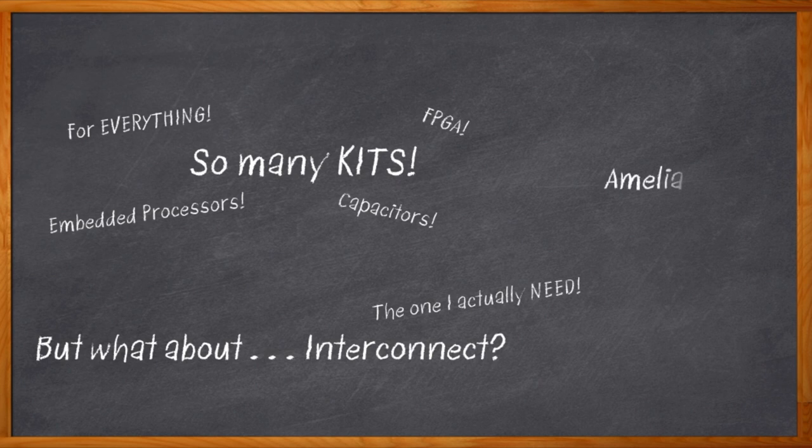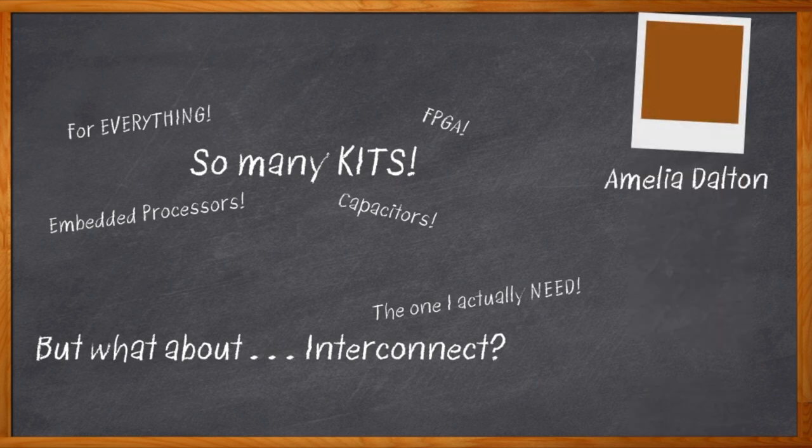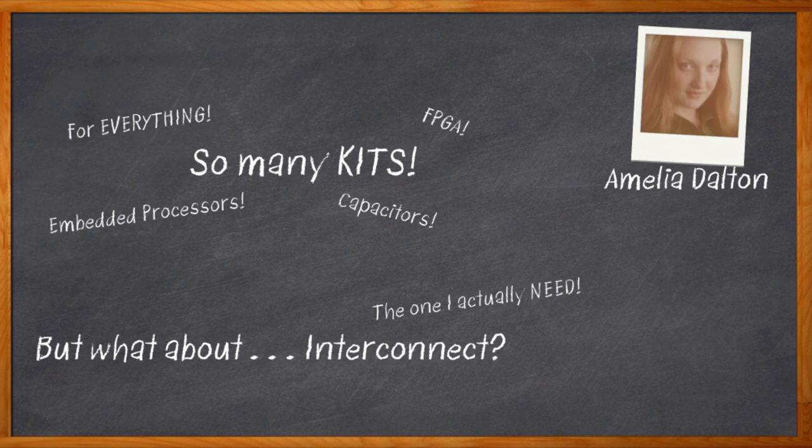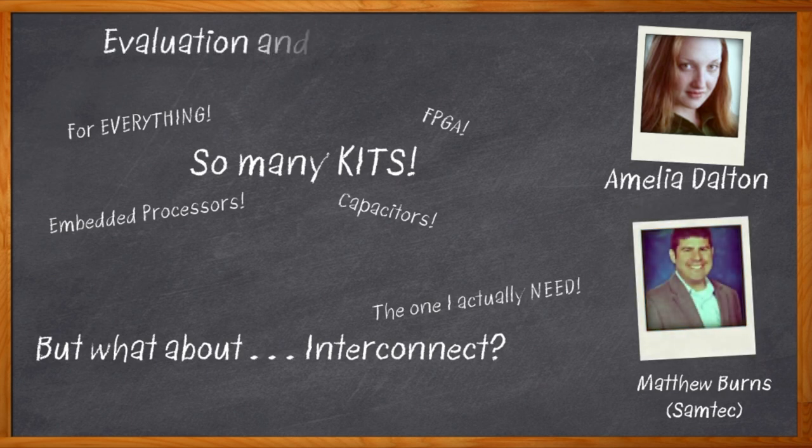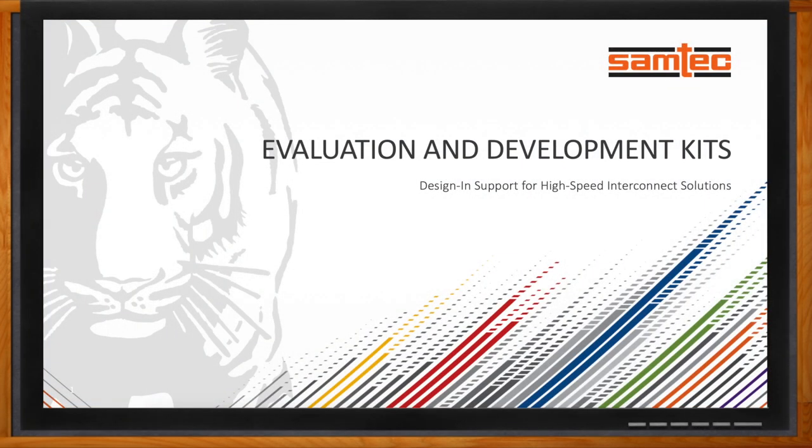Hi, I'm Amelia Dalton, host of Chalk Talk, and my cry has been answered. Samtec has some great development and evaluation kits for their interconnect products. My guest today is Matthew Burns from Samtec, and we're going to take a closer look at some of the cool options for interconnect kits. Don't forget to click that link — there you can find even more information about Samtec's development and evaluation kits.